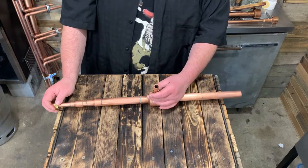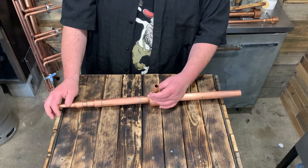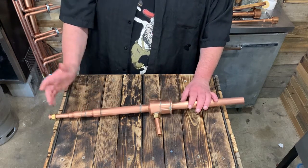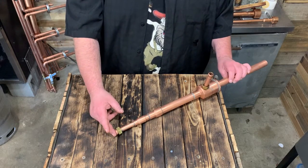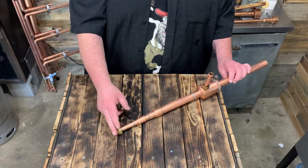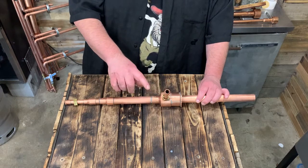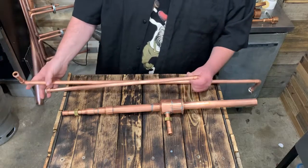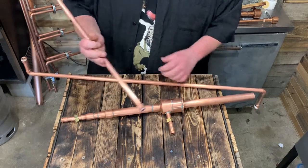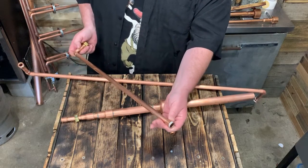I wouldn't use a regular keg as a thumper if I was using a regular keg as a pot. You usually want your thumper to be smaller than your pot. Now the only thing you really have to do at this point is measure from here up and over from your column, and then from here up and over to your condenser.